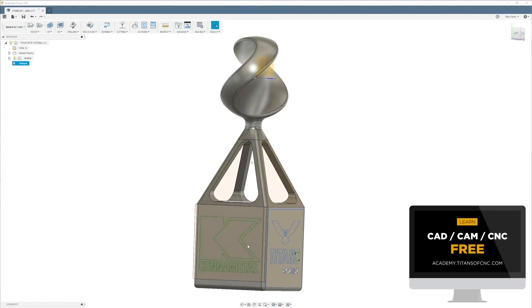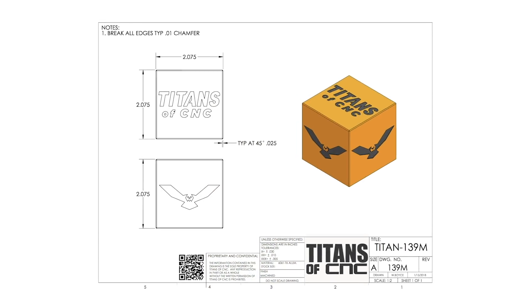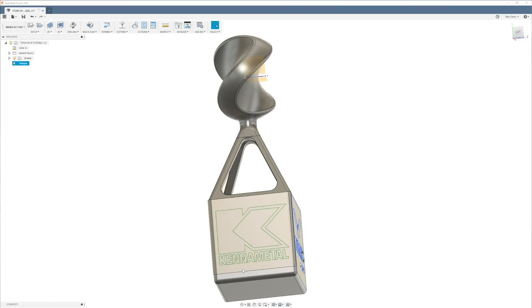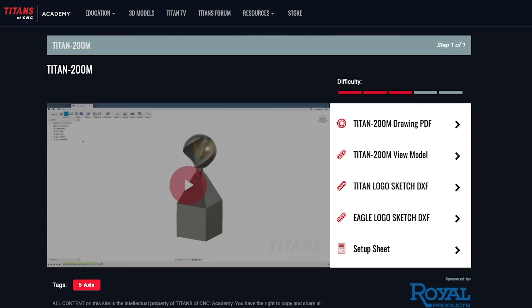The base is hollow and is basically just like the Titan 139m. Since I showed you how to program the base in operation one of the Titan 139m, I'm not going to teach you how to do it here. The 139m is the prerequisite — get that done, figure it out, and then do operation A for this part by yourself. You can find the setup sheet for operation A in the related files to the right of this video.